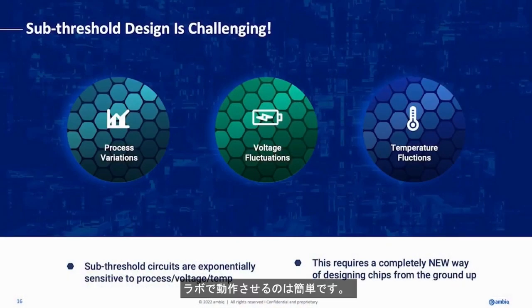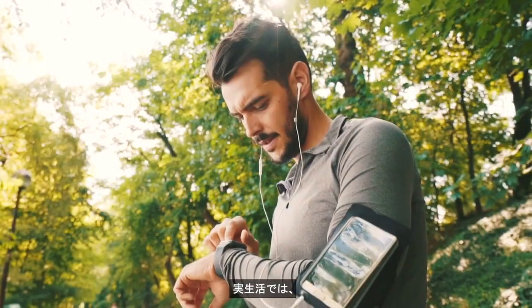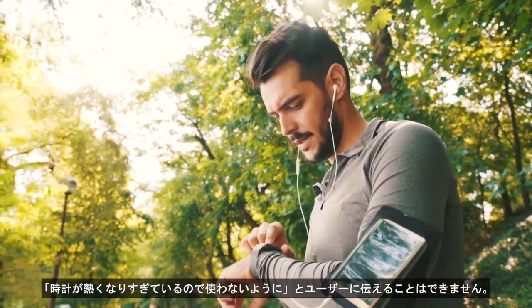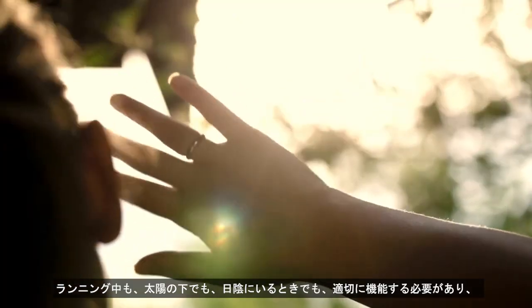You've heard folks dabbling in sub-threshold before. It's easy to get working in a lab, but it's super hard to get it working in real-world situations. In the real world, you can't tell your user your watch is getting too warm, stay out. It has to work when you're running, when you're in the sun, when you're in the shade.